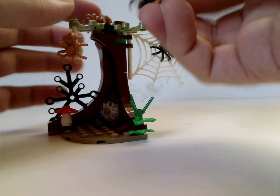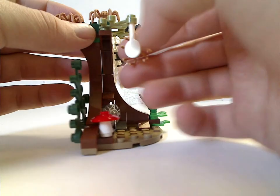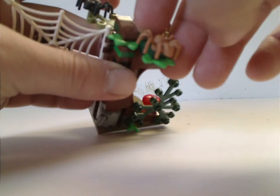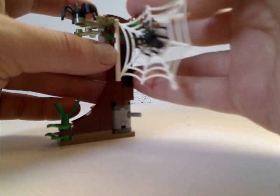The spider pieces come in both black and darkish tan. On one of the paddle pieces they also appear in white, probably representing webs. You also get some more of the newer leaf pieces and a web on the side.